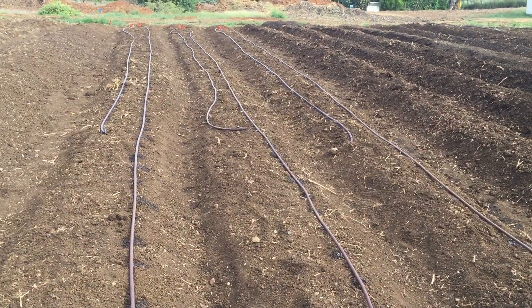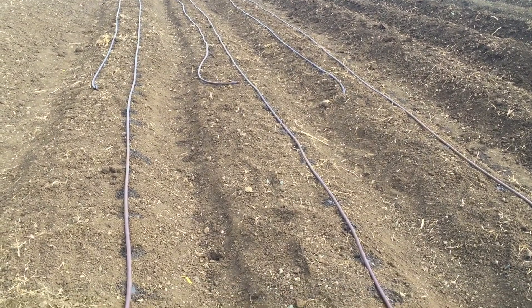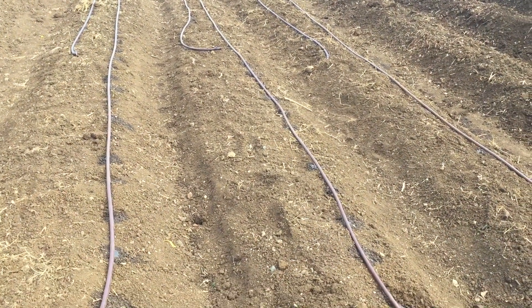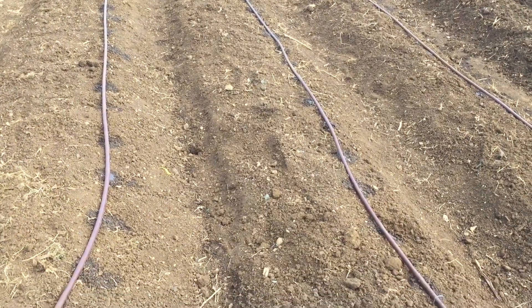My hose is just a little short, so that's why it doesn't come back all the way through. I think we'll just water manually the rest of the plants that are nearby.